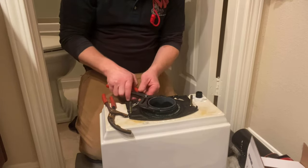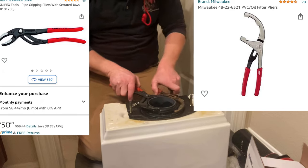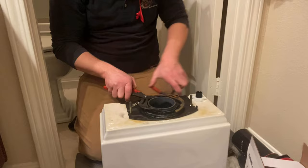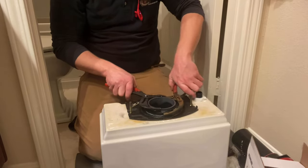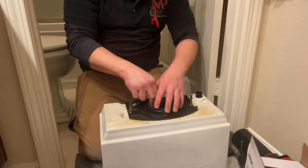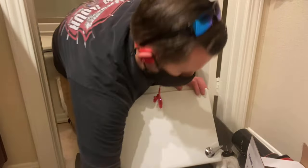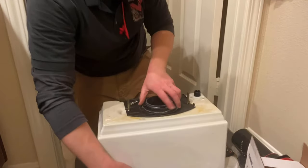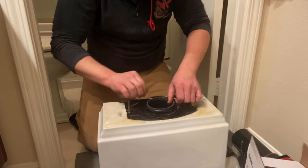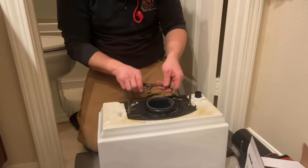I've seen guys use a variety of different tools to loosen these larger nuts, but I always find an oil filter wrench is the best tool for this application. Then I use my Nipex — they're large pliers with a rounded jaw, meant for gripping pipe. They're perfect for backing up the flush valve while you're loosening the nut with your oil filter wrench, so the flush valve doesn't just spin on you.